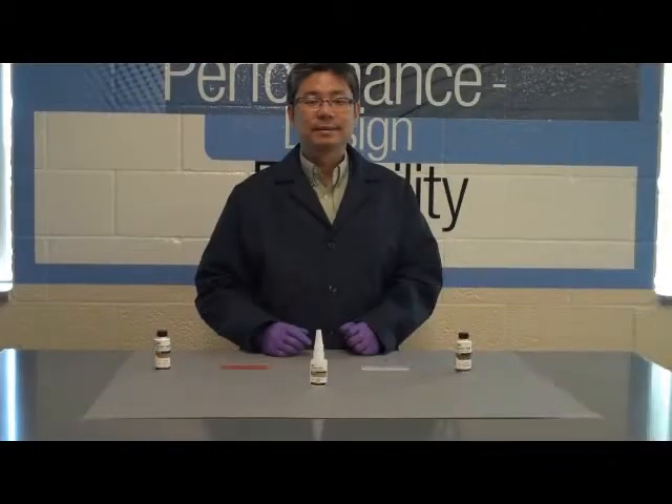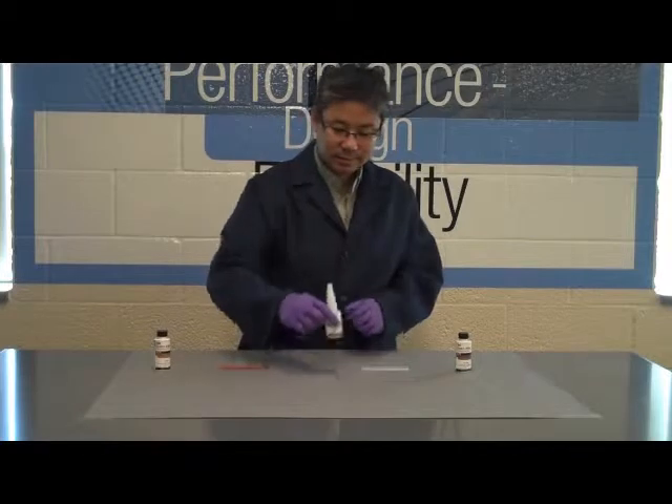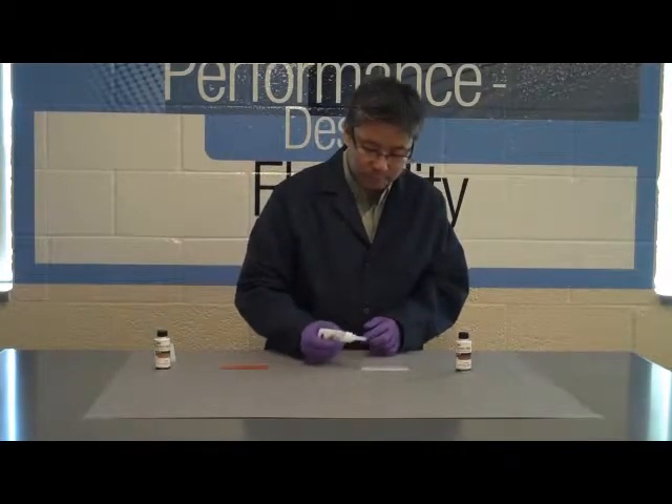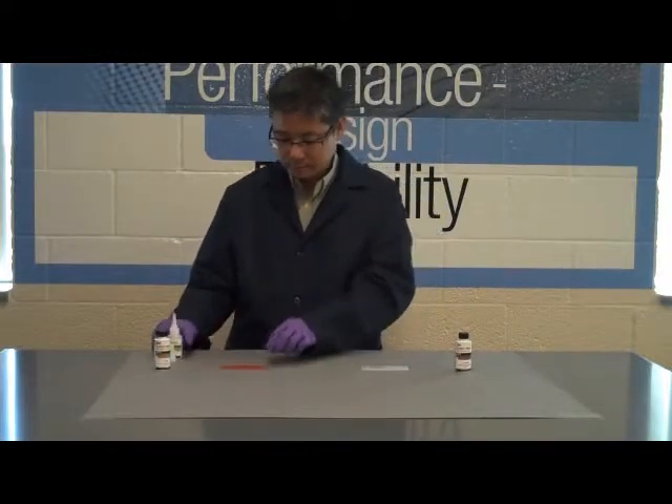Now we will apply 3M's plastic and rubber grade instant adhesive PR100 to either one of the substrates. In this example, we will apply it to the polypropylene and then make the bond.